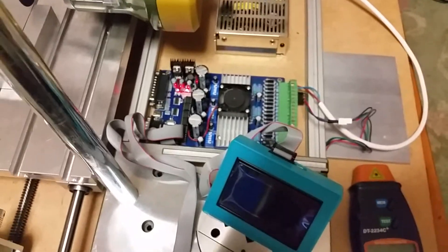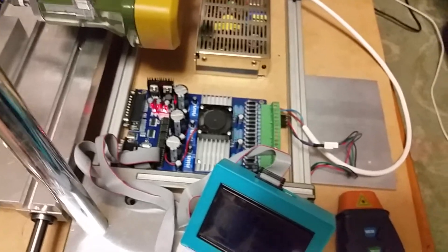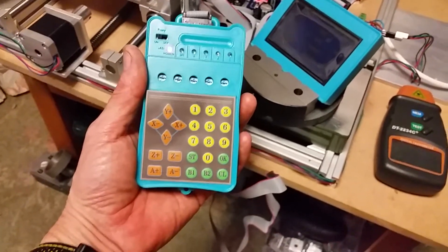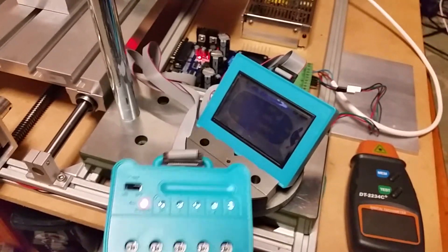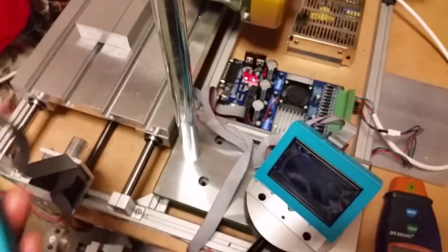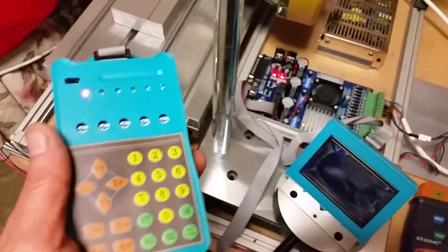We've also changed the stepper board to one that can be programmed — that arrived in less than 24 hours, which is quite amazing. This particular model needs a screen, which comes with it, and it runs a little hotter so it needs a fan, and a keypad — cheap and cheerful but does the job. I've programmed it with G-code, which is used by Mach3 software and other CNC software to send commands to the stepper motors and control things like spindle speed and coolant.